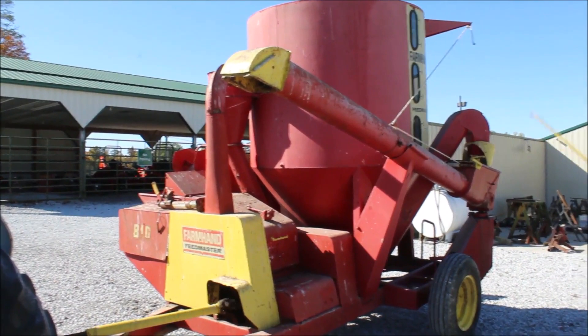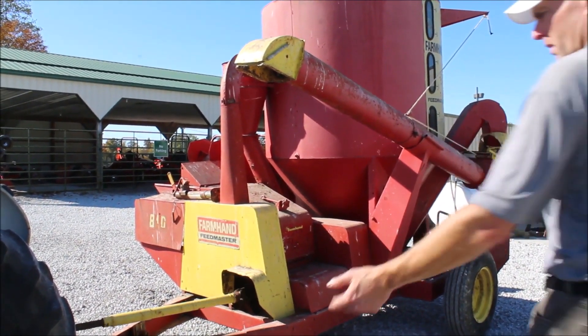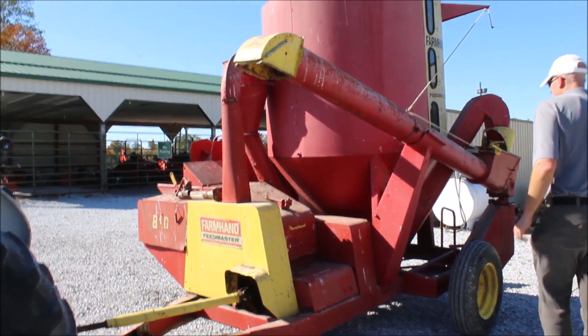The guy who had this used to have a lot of cattle. He kept this — it's the last one he had. He said it was the best grinder he had, but he had newer ones. He finally said he's never going to use it again since they're not getting any more cattle, and he sold it to us.